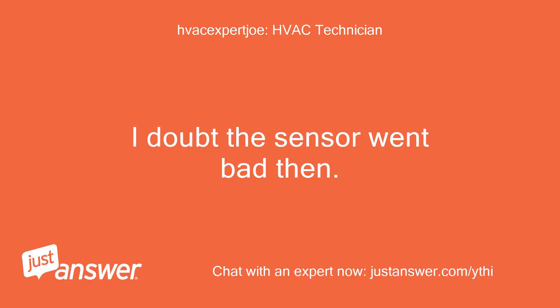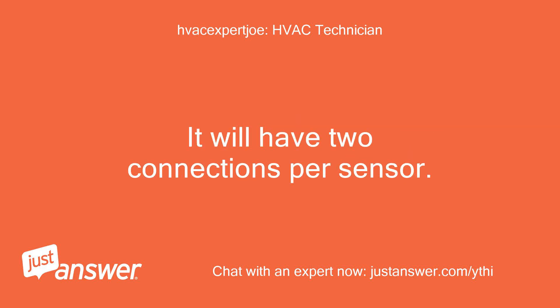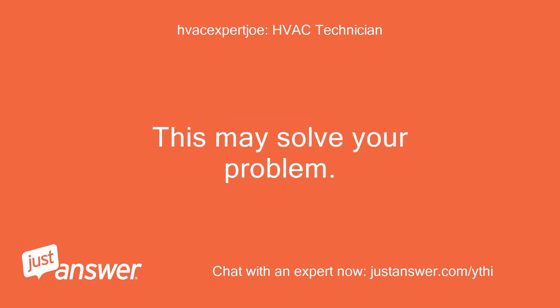How much do the sensors cost or is the replacement cost less? I doubt the sensor went bad then. I would disassemble the unit and look for the main circuit board. It will have 2 connections per sensor. Pull the sensor leads off and check for corrosion and then reattach. This may solve your problem.